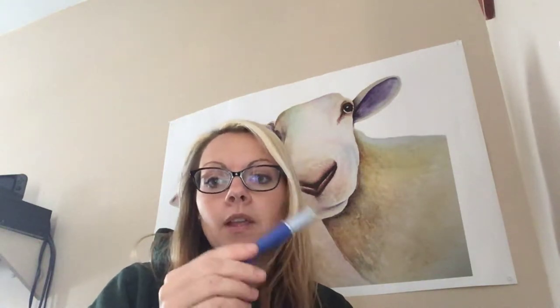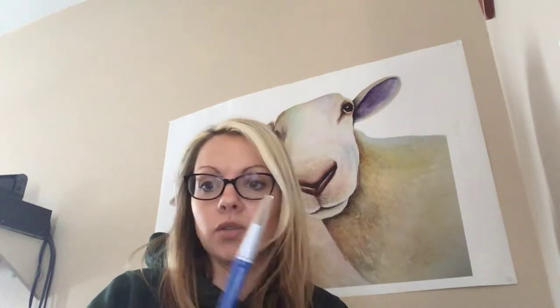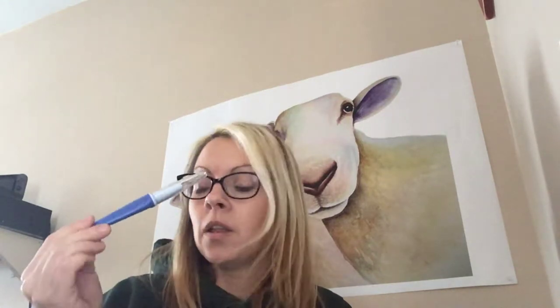This is the pen — I just wanted to show you guys in person what it is. It's got a guard to go over it for when you're not using it, or you can stick it in your sponge, which is generally what I do. But the guard is probably better so it doesn't get knocked and broken. It's relatively inexpensive and definitely a must-have when you're going to start felting. It fits nicely in your hand, and I wouldn't be without it.